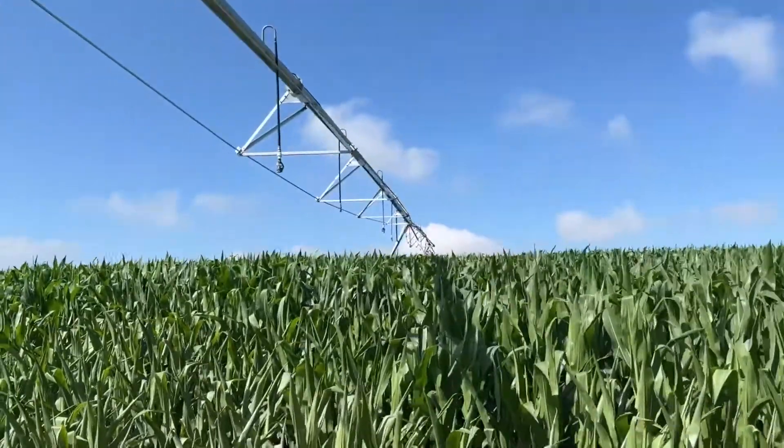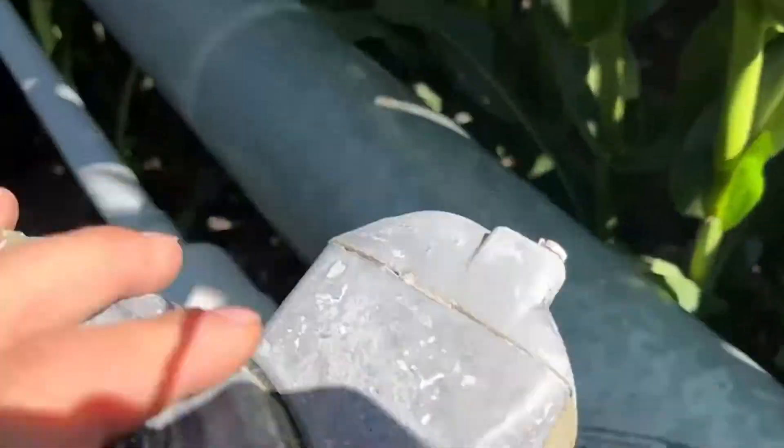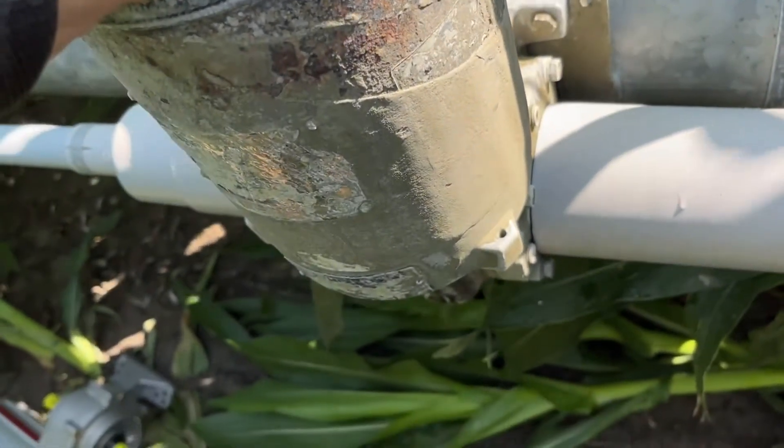Now we head out to the great unknown. This is the old guy that we're taking out. As we go along I'll kind of show you some of the advantages of a UMC motor versus these guys.